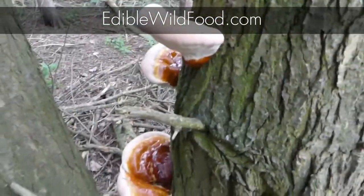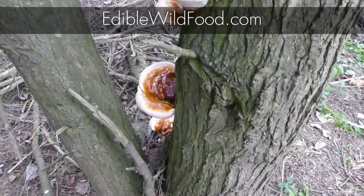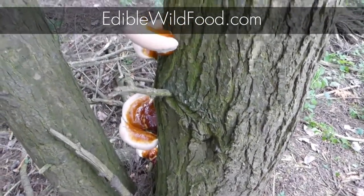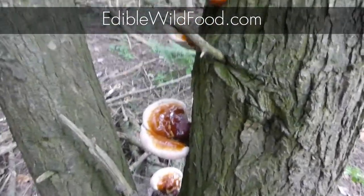There's no shortage of studies out there — in Asia, here in North America, and in Europe — showing that reishi can treat a vast range of diseases and common health ailments.